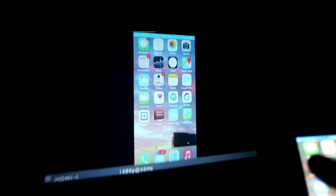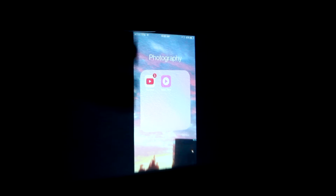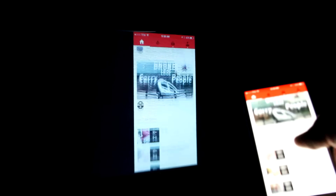Alright guys, here we are in the dark. Take a look at the projector shining up on my wall. You might hear fan noise in the background — that's the projector fan. I have my HDMI cable hooked up to my iPhone with an adapter, and I'm mirroring the screen completely. Let's fire up YouTube and get that rolling.